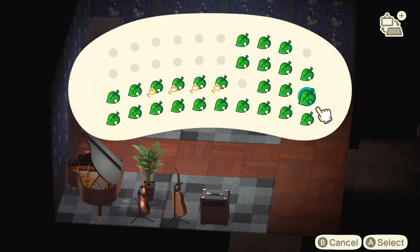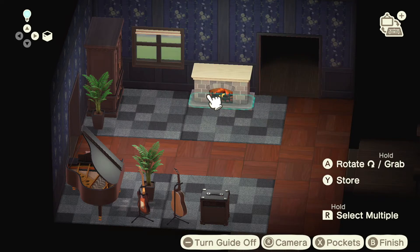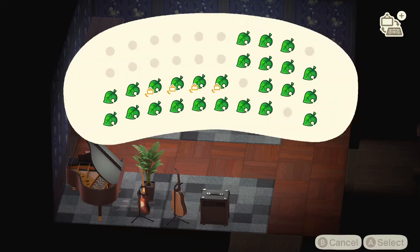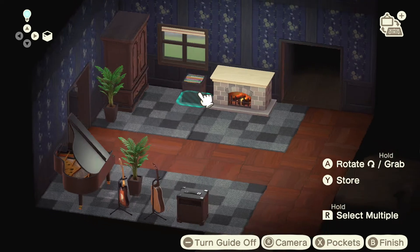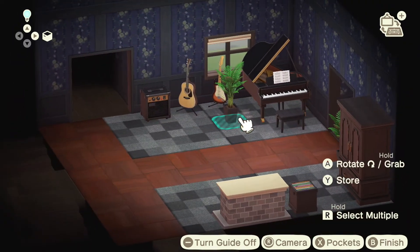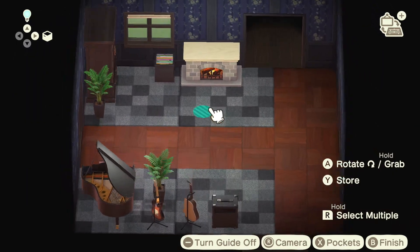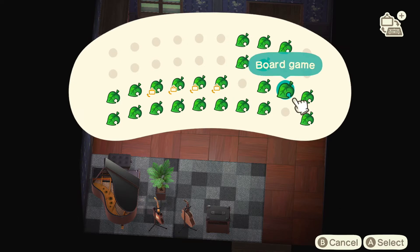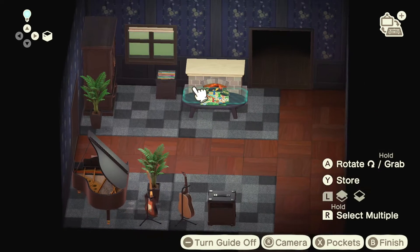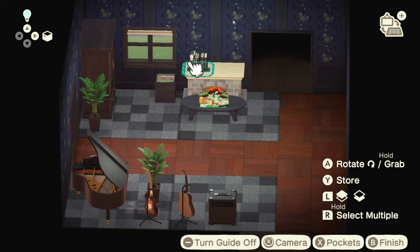Right here we're going to add a fireplace. We'll add some records next to the fireplace — it goes well with the music theme in the living room. And then add some board games and some books of course.